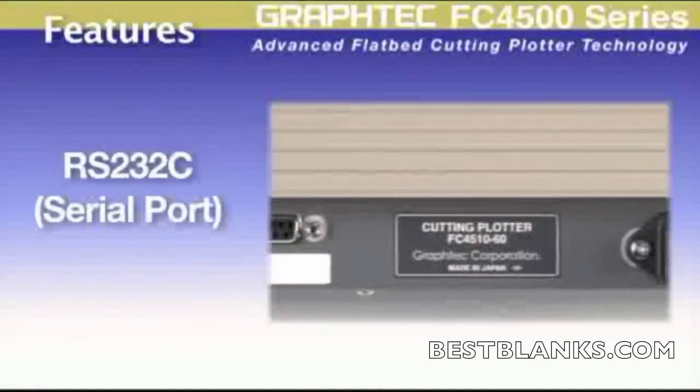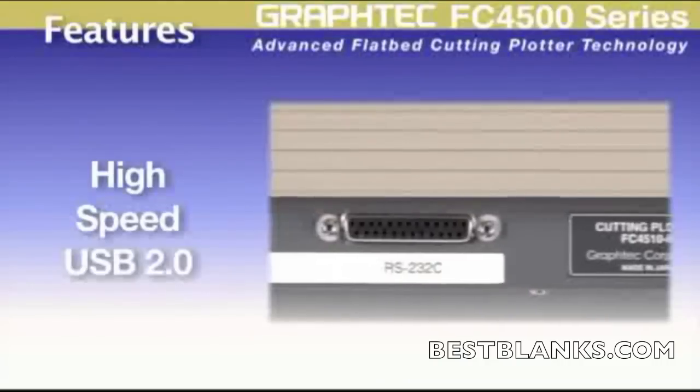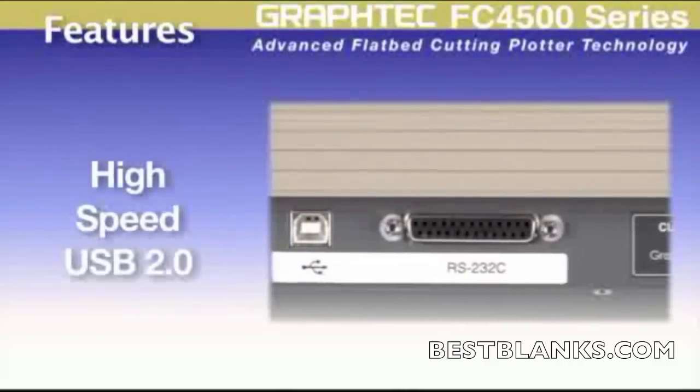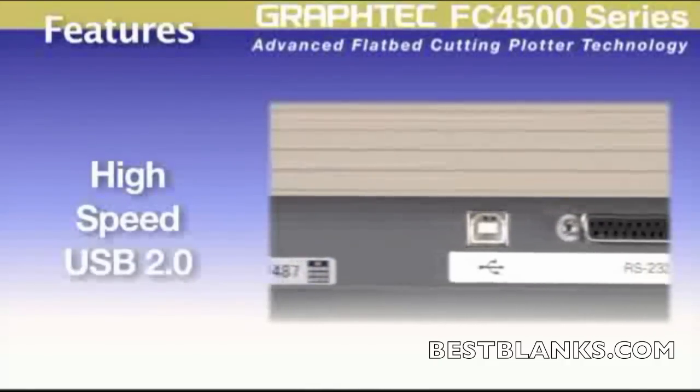With an RS-232C and a high-speed USB control interface, the FC 4500 is compatible with not only the latest PCs and software available now, but older legacy computer systems as well.